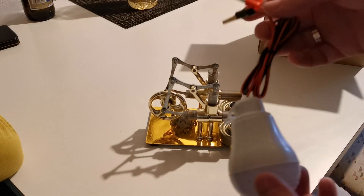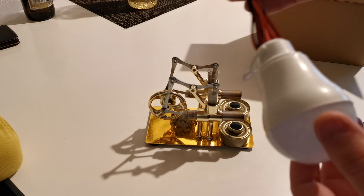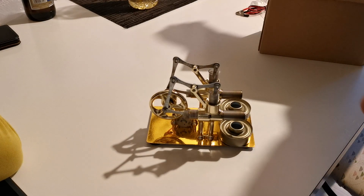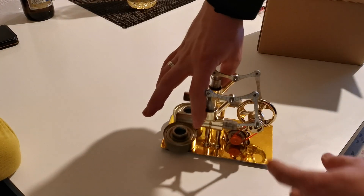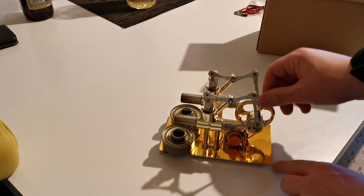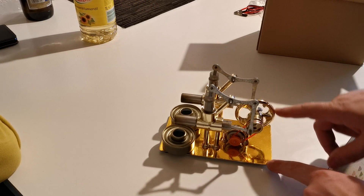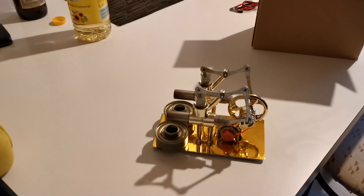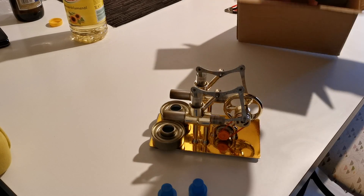Now we have the accessories so we can test if it can run. Here is an electrical motor, and when we start the engine it will generate electricity. These are the accessories.